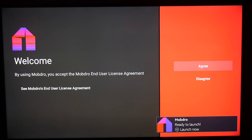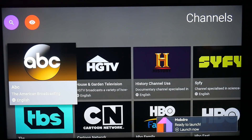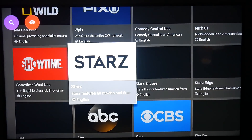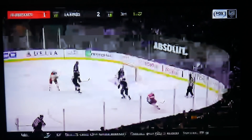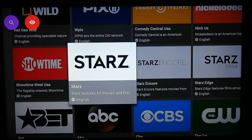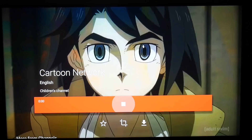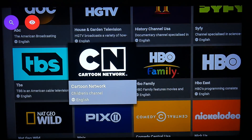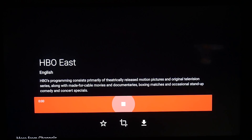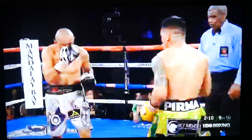We're going to go ahead and hit Open. This is the best part — go ahead and hit Agree. Now we're able to watch live TV. We've got all your channels here. We can go over here to Cartoon Network, HBO — we've got HBO Boxing.